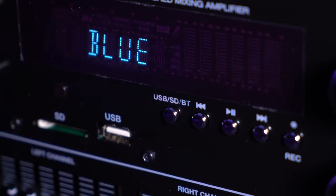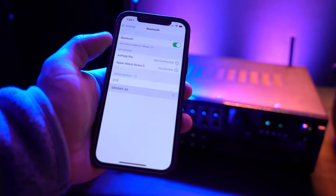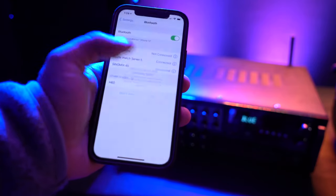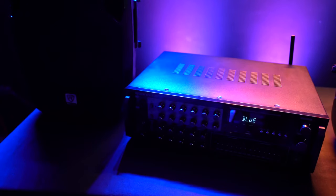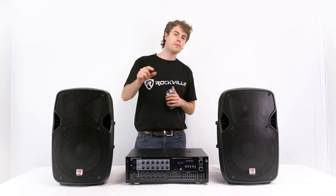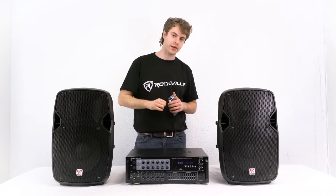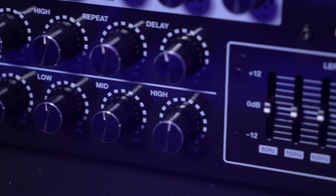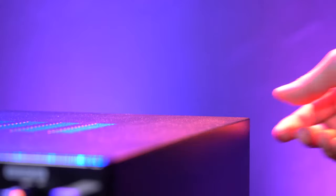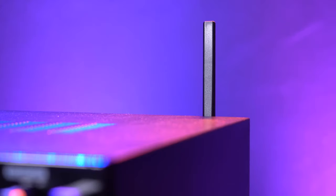To connect my smartphone to the mixer, I'll put it on Bluetooth mode, then go into the Bluetooth settings on my phone and look for the device that reads 'Sing Mix 45.' I'll click on it to pair, and you'll know your device is connected when you hear that bell. We also have a whole row of controls dedicated to the sound of the music, including volume, balance, and three-band EQ for low, mid, and high frequencies. We can use the Bluetooth antenna on the back of the mixer to optimize reception.